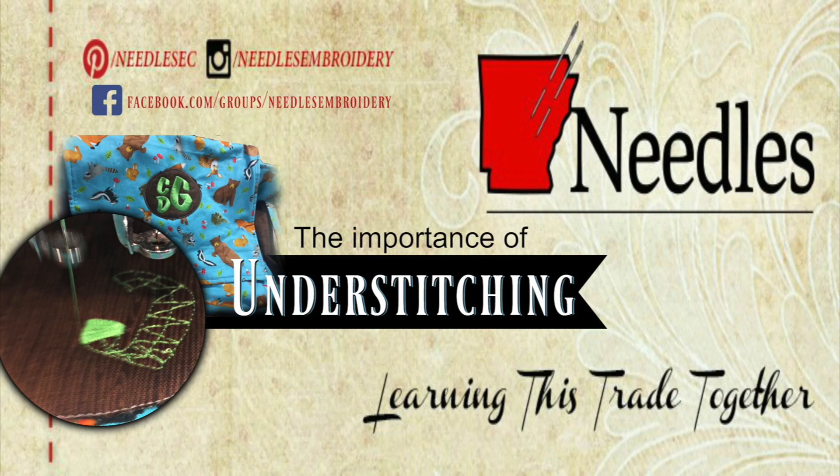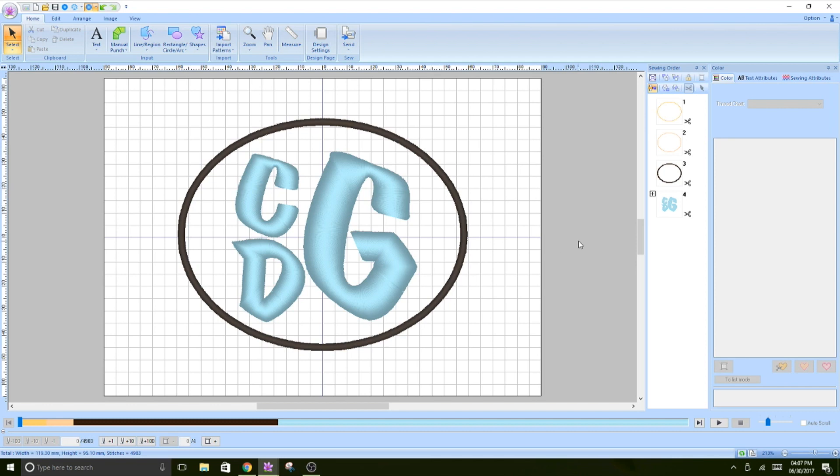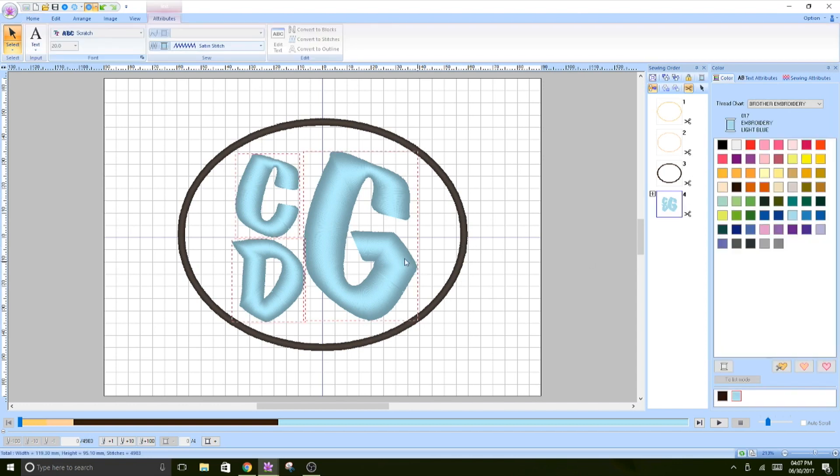Hey my friends, so today I'm back with another tutorial using the PE Design software NEXT. I want to talk to you about the importance of underlay — the thread that is going to be stitching out before the actual satin stitch. Here I have a really nice stacked monogram for one of the diaper bags, and the initials are extremely wide for the satin stitch.